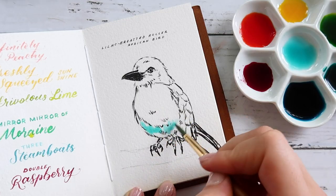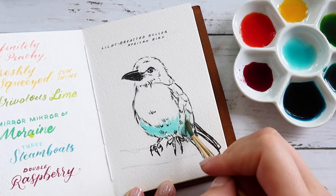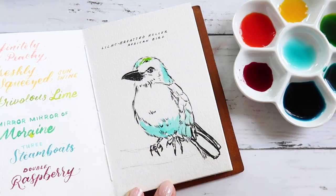I hope you all are doing well and I hope you enjoy this video. Until the next one — happy journaling, happy art making, and I'll see you next time. Bye!